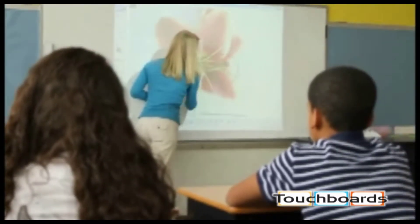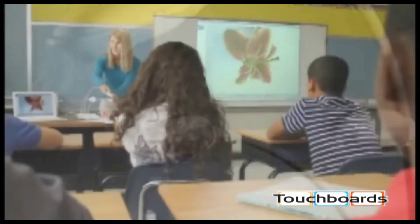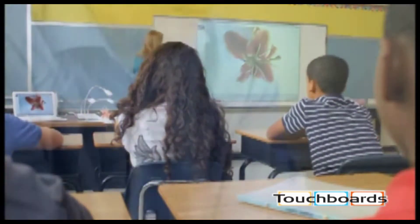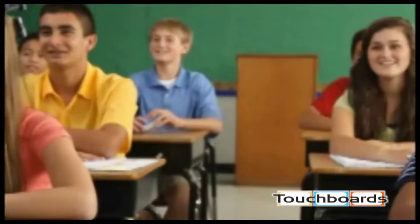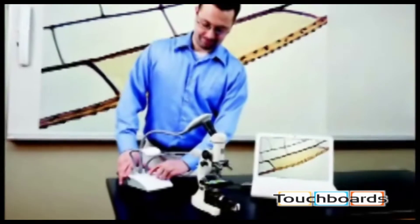The MimeoView camera features state-of-the-art optics and two adjustable LED light sources to bring out every detail in beautiful high-resolution images or video. The camera's features are all enabled by Mimeo Studio software, which senses when you connect the camera and automatically displays what you record. Video can be saved for later playback and still pictures can be included in your lessons.